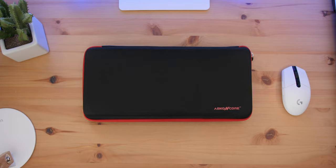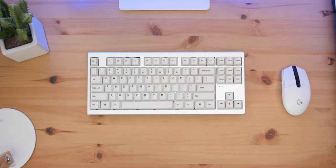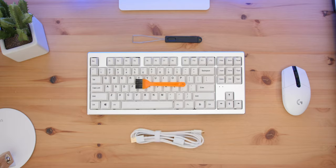Even in the unboxing, Abconcore is pulling out all the stops. The AR87 comes in a really nice hardshell carrying case. It also includes a keycap puller, brush, and braided cable, which I thought was a really nice touch. Often times you don't really see a braided cable included with a nice keyboard.